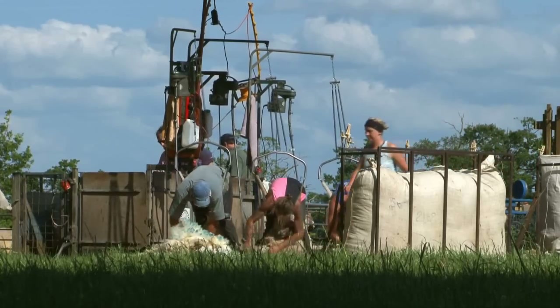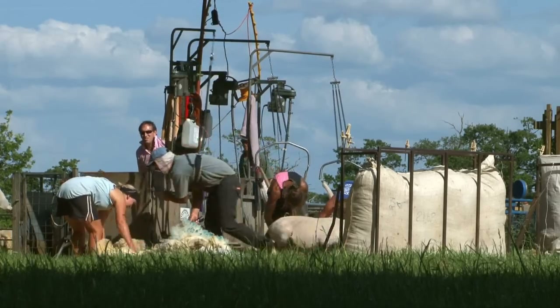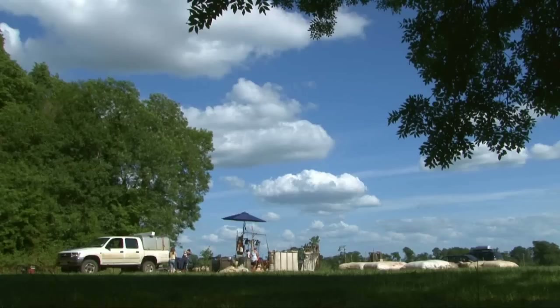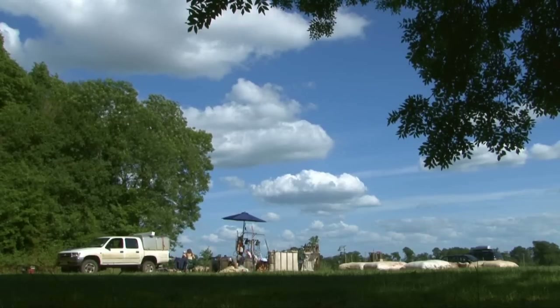It's time to leave the farmers and their sheep. There are over a thousand sheep to be shorn here today, so they'll still be at it when the sun goes down. In fact, they'll probably still be shearing sheep while we're tucked up in bed counting them.